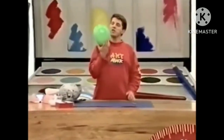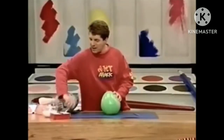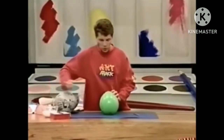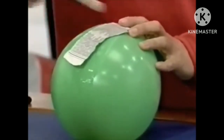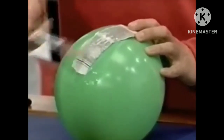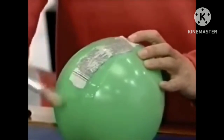Blow up a round balloon so that it's just a little bit smaller than your head. Then take some PVA glue and mix it in equal parts with water and just slop it onto your balloon and paste on some strips of newspaper.